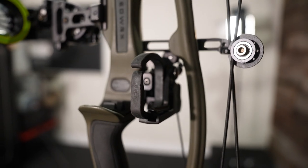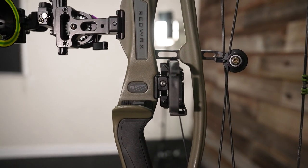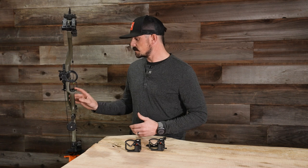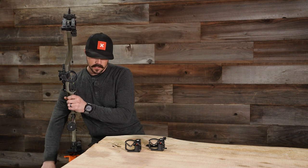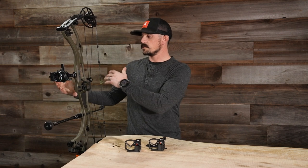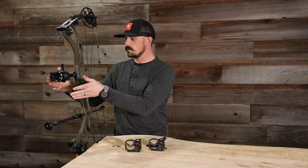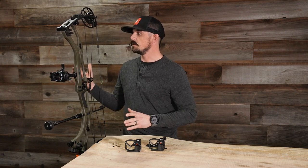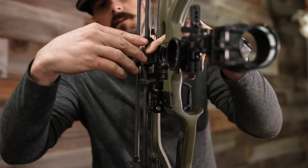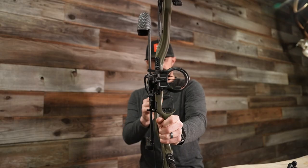The cool thing about these two new rests is their ability to mount up to our bow's Picatinny system — the IMS system on these new bows. The Hoyts, the Matthews, some of those newer bows have the IMS ability to mount this up. The whole idea behind this is taking the weight from one side of our bow and making everything streamlined and centered up, just like the sight. Anytime we can do that, we can run low-profile quivers and make the bow a lot more balanced when we shoot.